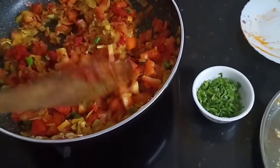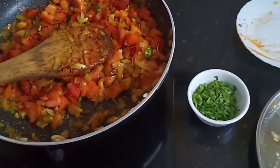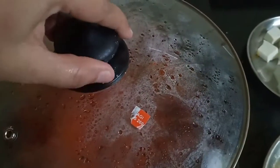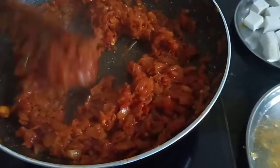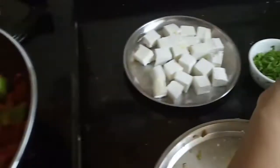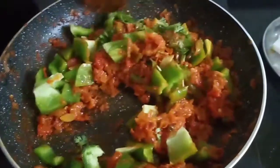I will mix it well, then I will cook the tomatoes for 10-15 minutes. See, the tomatoes are good. Now I will add my Shimla and half of the coriander leaves. I will cook it for 5 minutes until the Shimla is done.